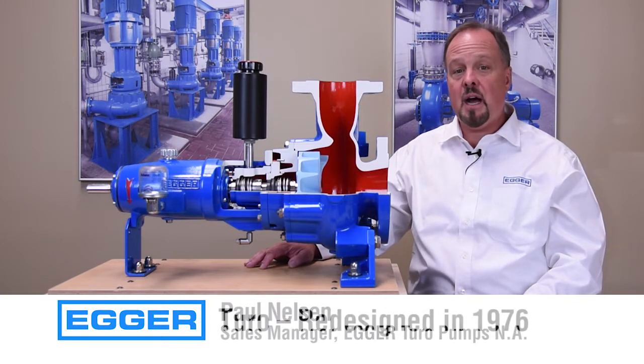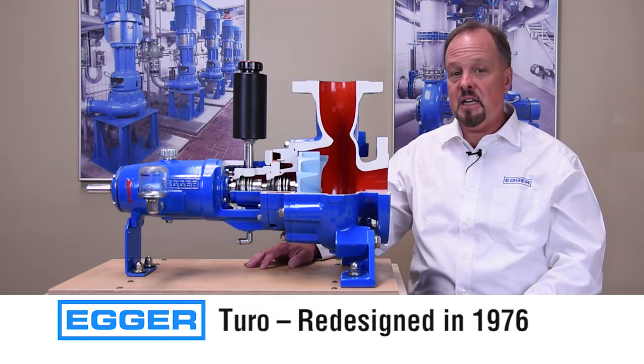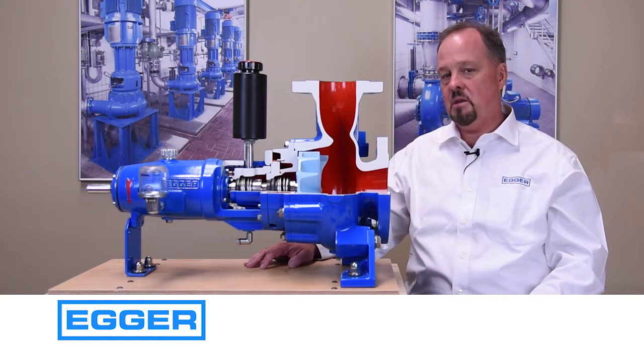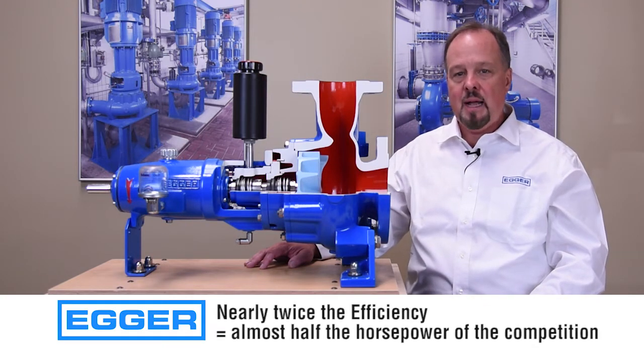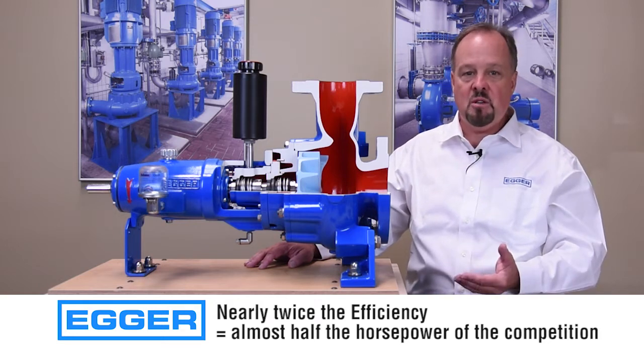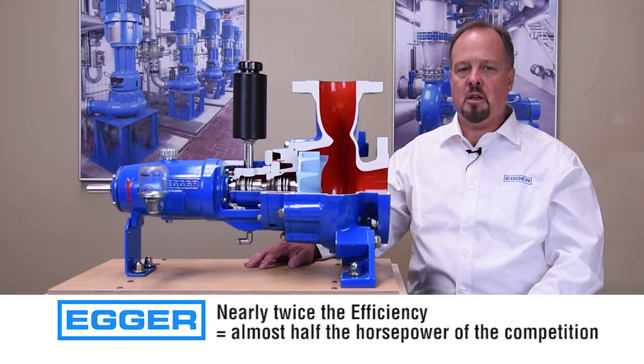Our Turo pump was designed in the late 1980s using AutoCAD, SolidWorks, and CFD analysis. Our pump has many design features which make it more reliable, more efficient, with less wear and no chance of clogging.